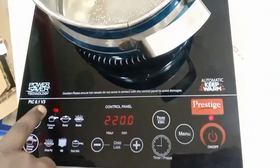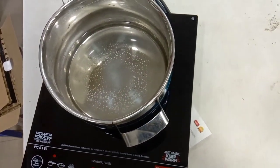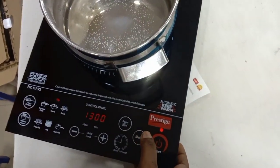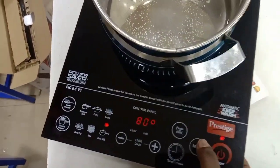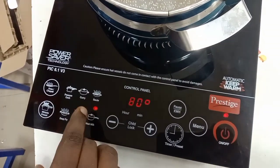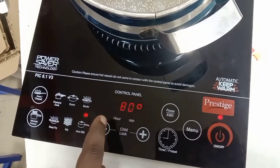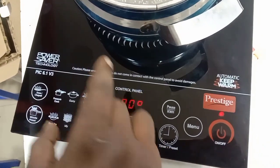This is the LED bulb. This is the heat milk function. This is 80 degrees Celsius. The time is 80 degrees Celsius, so that's the same thing.